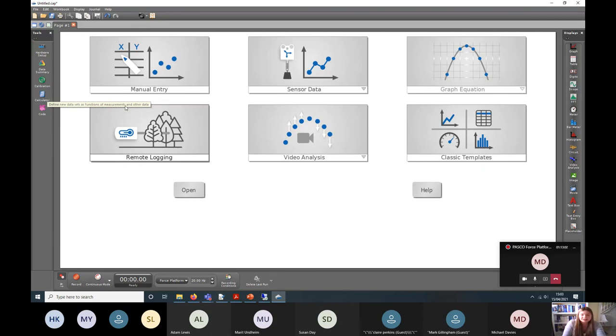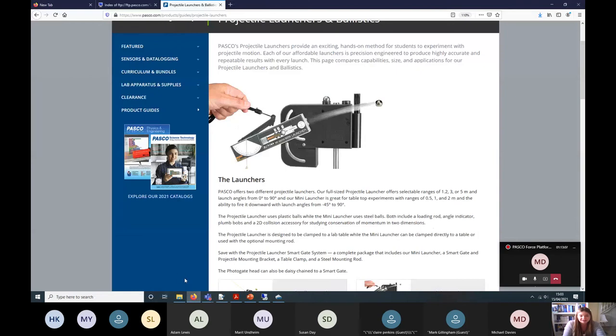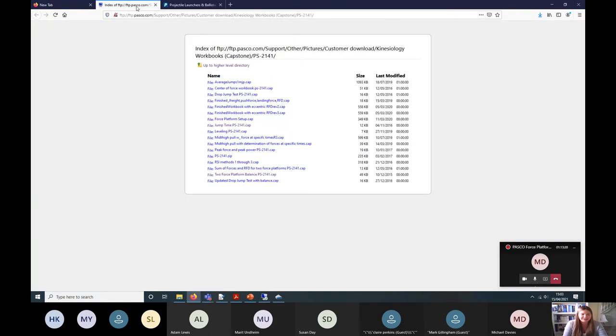That's pretty much everything I wanted to show you. There's an absolute wizard at PASCO called Mike Pascoe — coincidental surname, spelled with a K — who has put together all these workbooks. I've put the link for his collection in the follow-up notes. There are loads of different things you can calculate through those metrics, including relative strength index and many others.